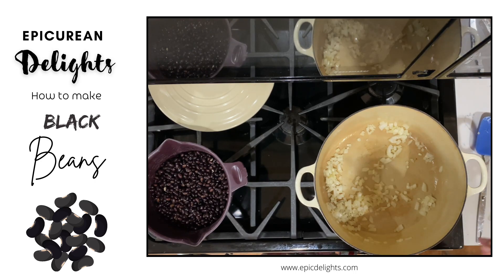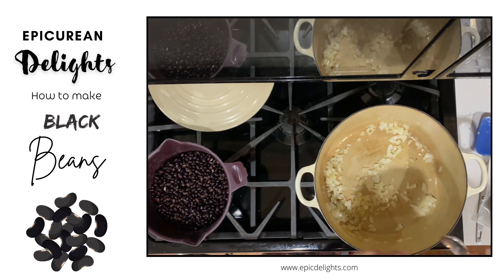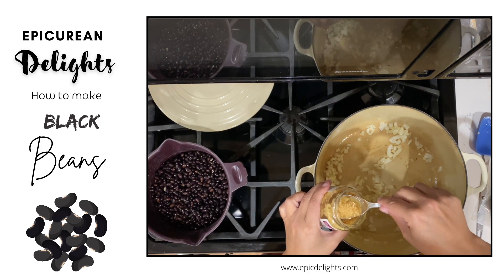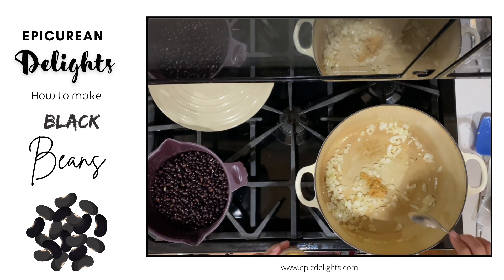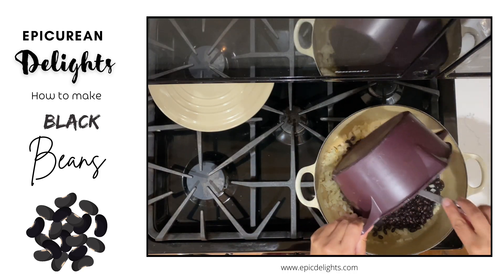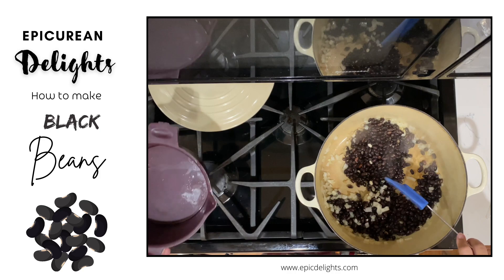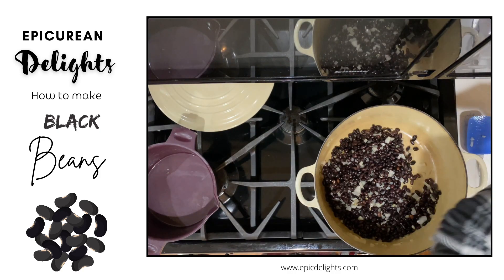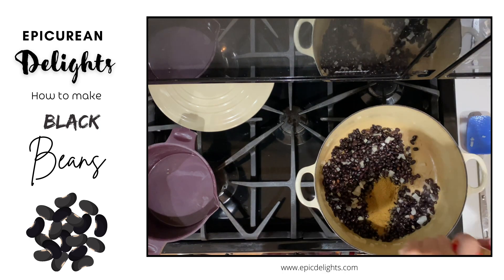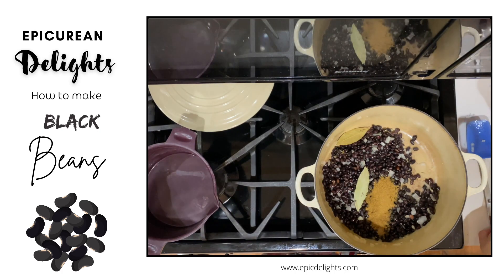That looks pretty good. I'm going to go ahead and add a little bit of minced garlic — I like garlic, so I'll do a good amount. I'm going to add some cumin. I like a lot of cumin, so at least one and a half to two tablespoons. Then two bay leaves — the bay leaves just give this a really good flavor.